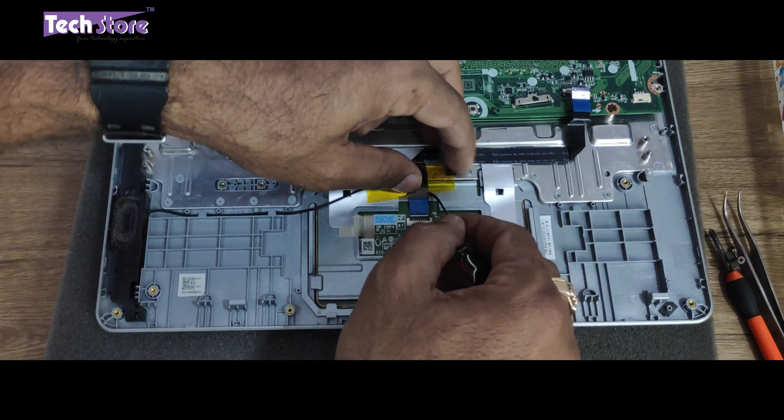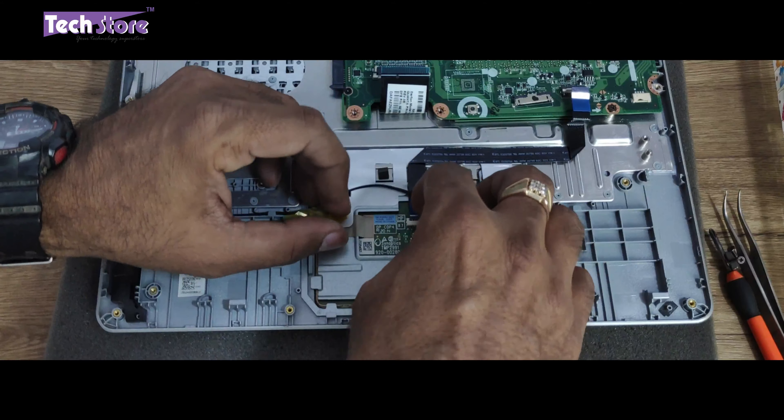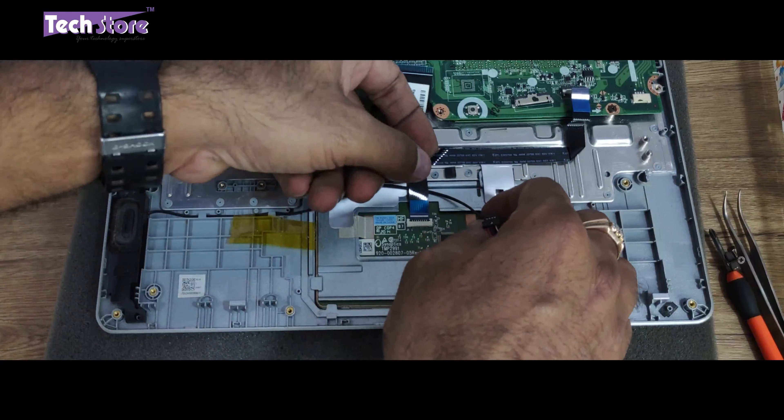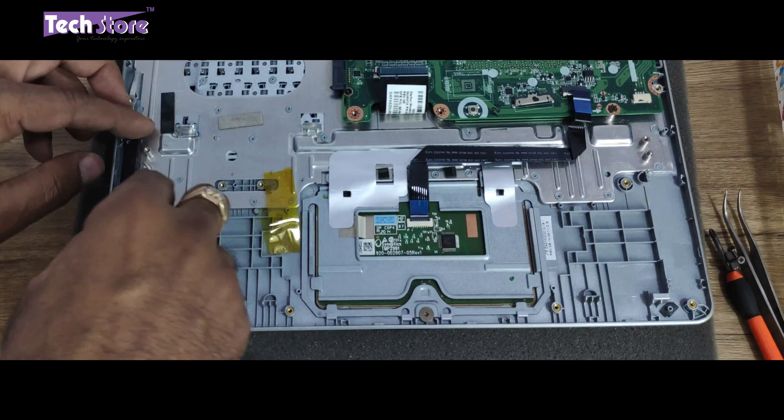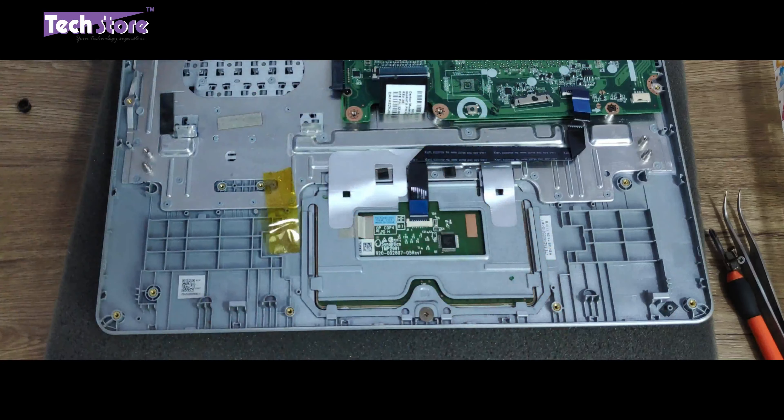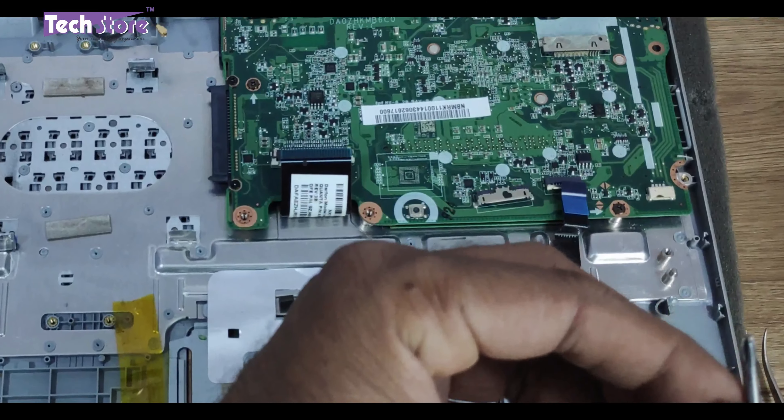We need to remove this one screw for this particular part of the speaker. We also need to remove the touchpad connector, and the speaker is out. You can replace the speaker as well.